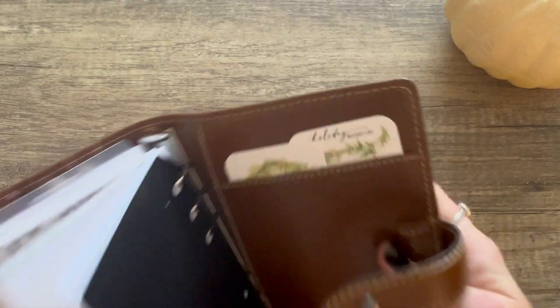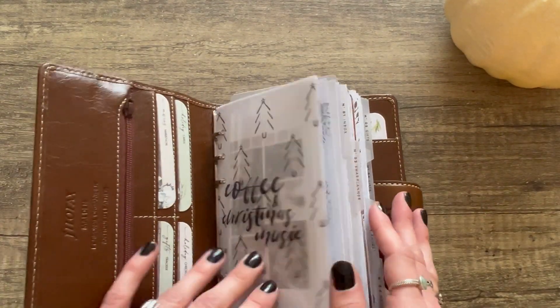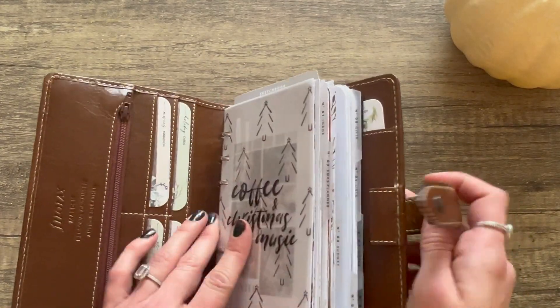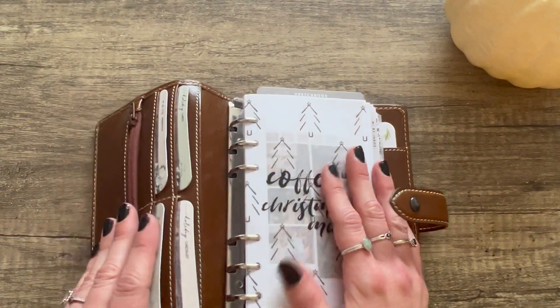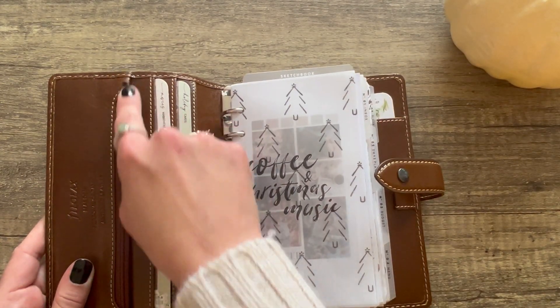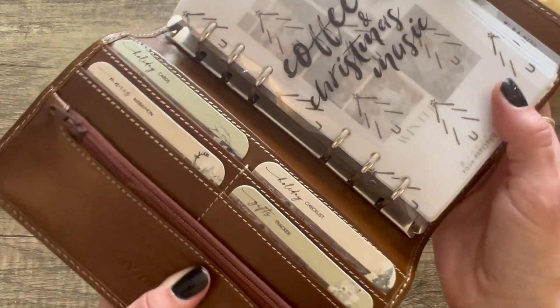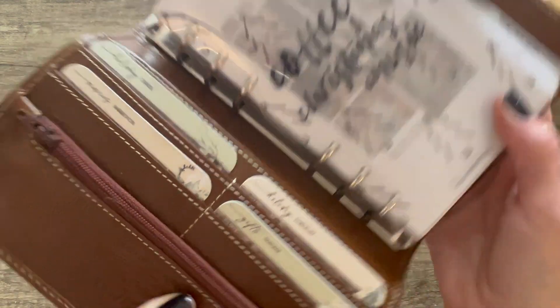Bending the spine back helps a little bit when I'm using it, but when I close it again it's back to square one. That's just something I thought I'd mention if you're looking into this planner. It comes with a zipper right here and a tiny little zipper pouch.